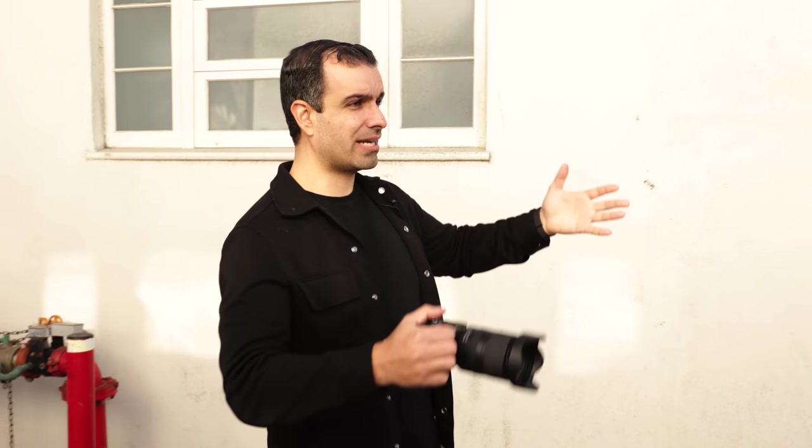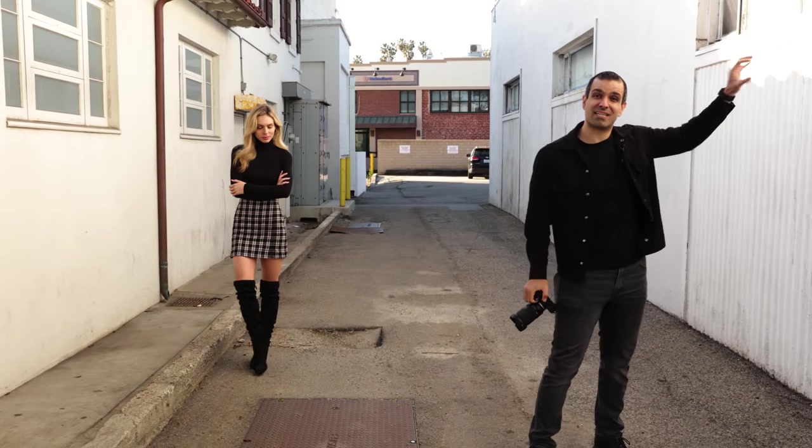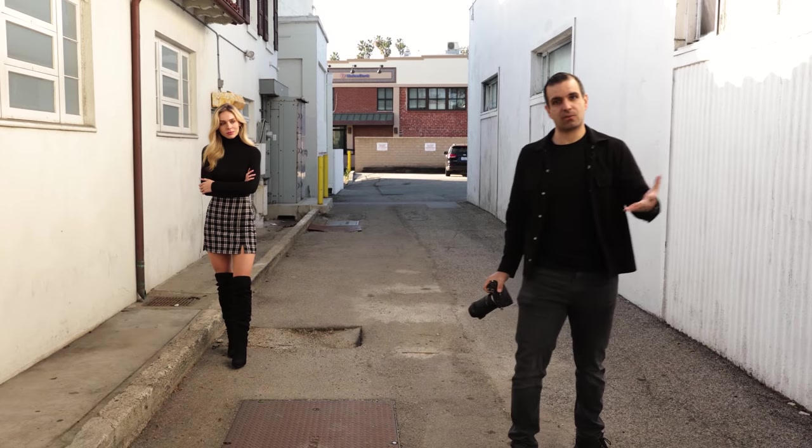Let's walk through what we have in this scene. We basically have this alleyway here in Laguna Beach, and right here on this wall is direct sunlight — we're shooting here because we get this nice fill light. This side offers us soft fill; this side becomes our main light because the sun is bouncing off of it.